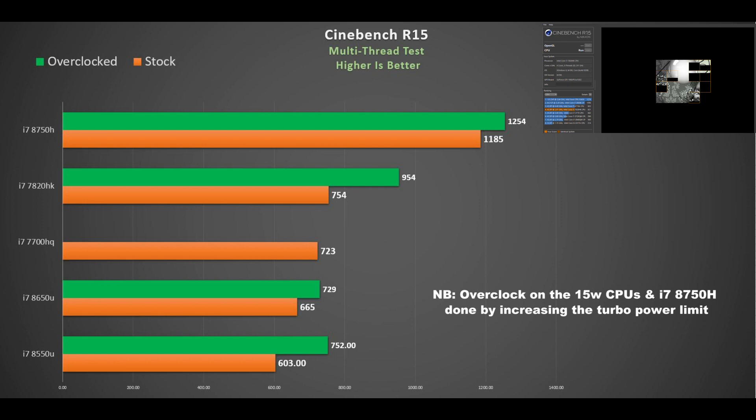First up, Cinebench. The i7-8550U comes in last at 603 points versus the i7-8650U at 665. Overclocking or boosting them brings them into i7-7700HQ territory, and they're still not far off the stock-clocked i7-7820HK — not surprising. But those extra two cores in the i7-8750H certainly help, making it a massive improvement.